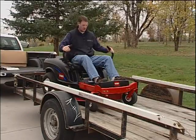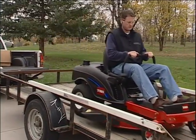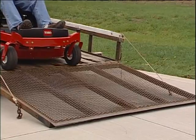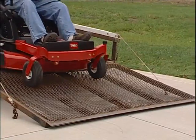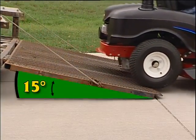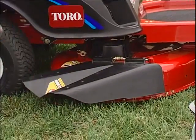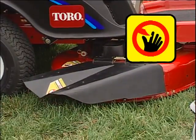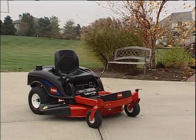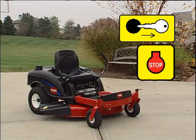Use extra care when loading or unloading your TimeCutter Z onto a trailer or truck. For safety, use a single full-width ramp only. The ramp angle must not exceed 15 degrees. Do not attempt to clean, unclog, or service the discharge chute or attachment unless the engine is shut off, the key is removed, and all moving parts have come to a stop.